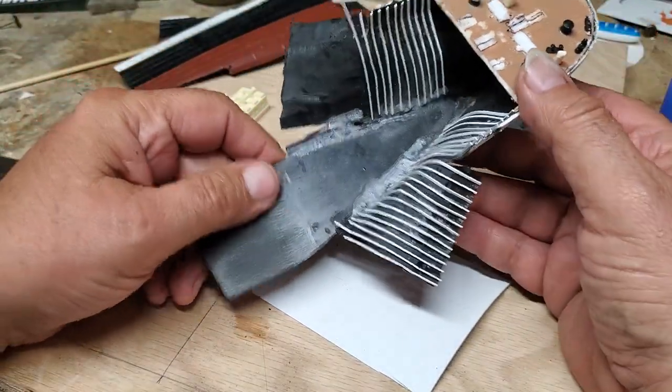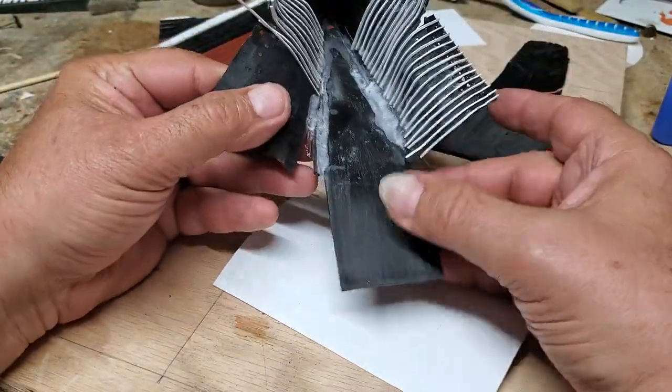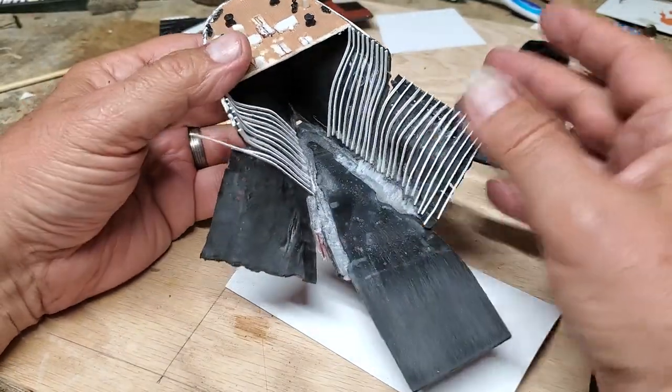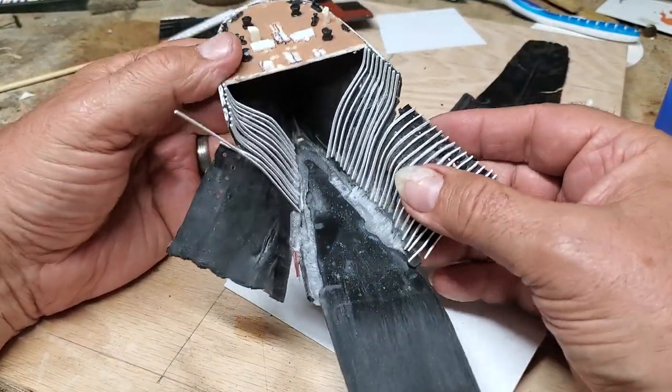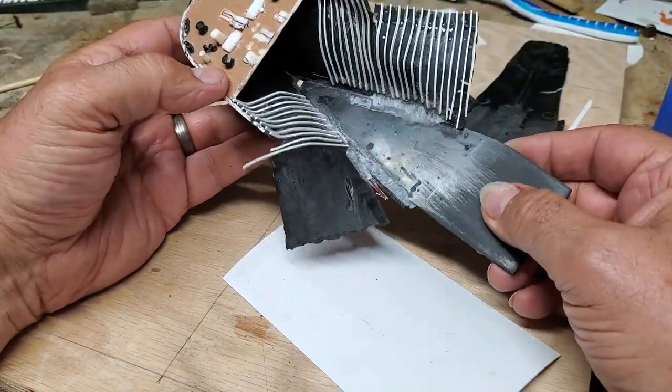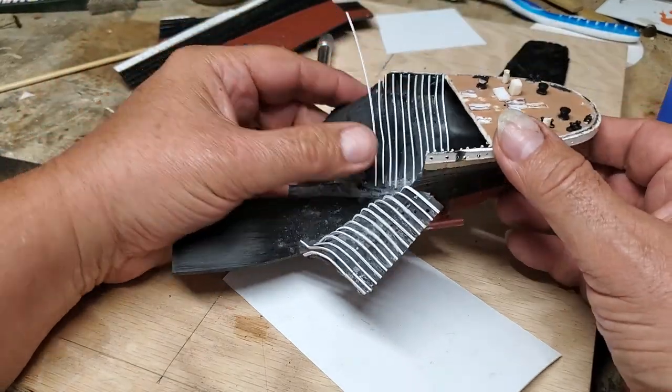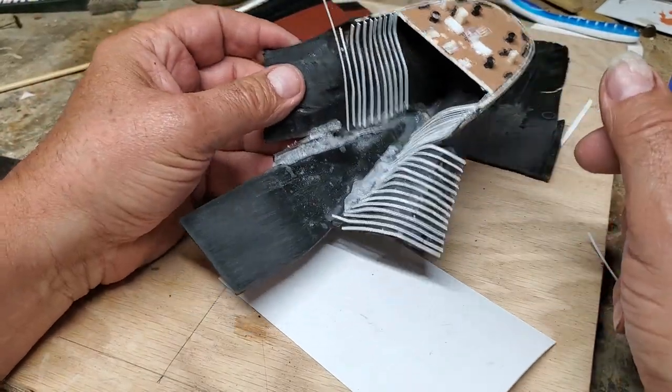Anyway, here we are with the build. I've made a lot of progress and I haven't shown you most of it just so that I can get some stuff done with it. I'm working on the ribs on the stern section and this is what I'm doing in order to attach them.